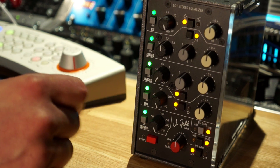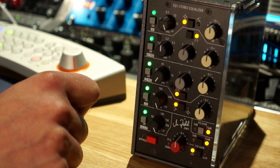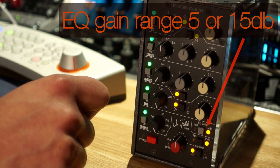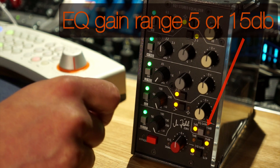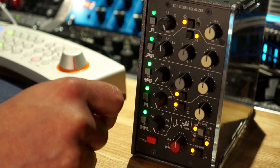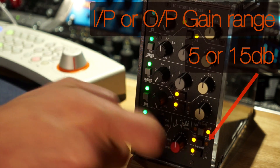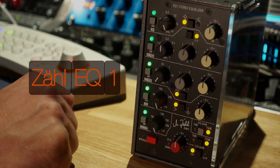On the right side, there are a couple of controls that allow you to set the range. Firstly, the gains for the EQ itself — it can either be a 15 dB or 5 dB range, depending on what you prefer. And also the same control for the gain pot at the bottom. So yeah, a brief overview of the ZAL EQ1.